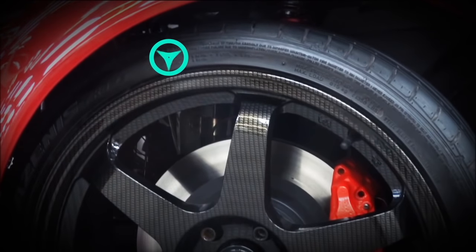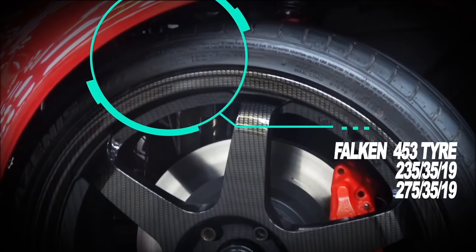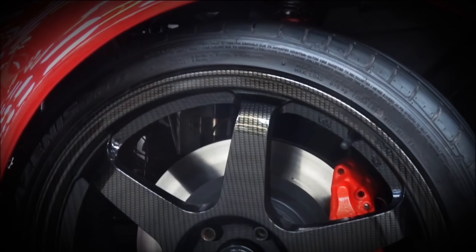So now we're on to the tyres. I've gone for a Falken 453. I've had Falken before and they're a great tyre for the price. The sizes are up on the screen. They give great grip for the amount of money you're spending. You'll also notice I've gone for the same tyre profile on the side — that's not normally the norm, but I was after a bit more comfort, hence I've gone for that.